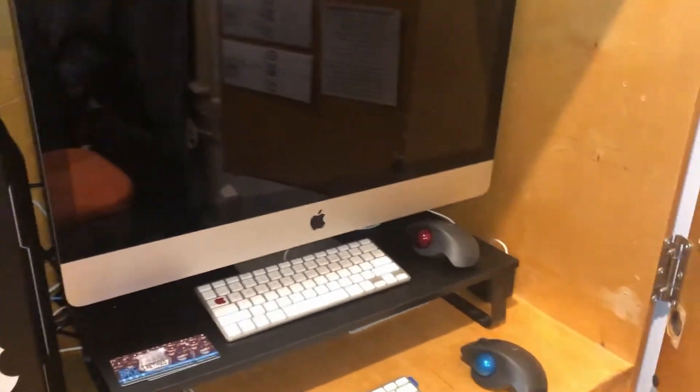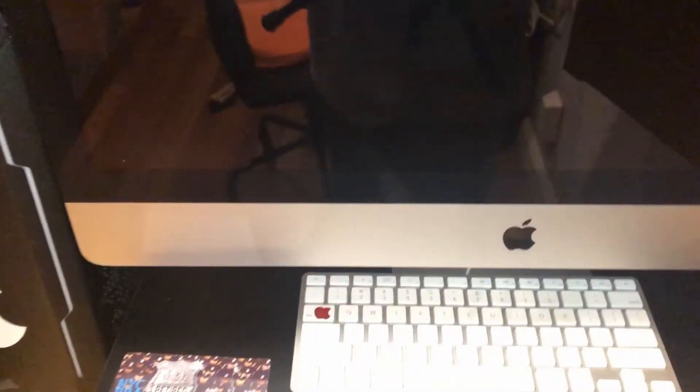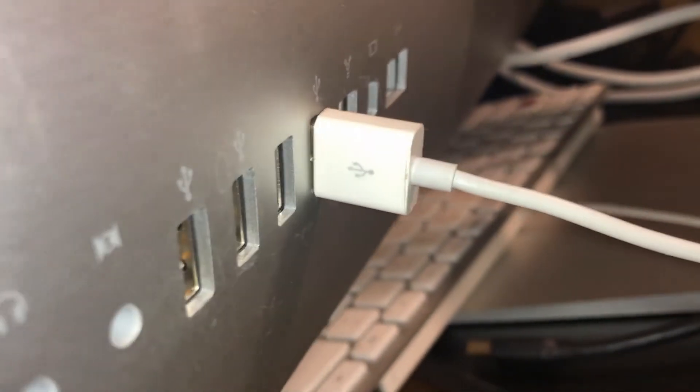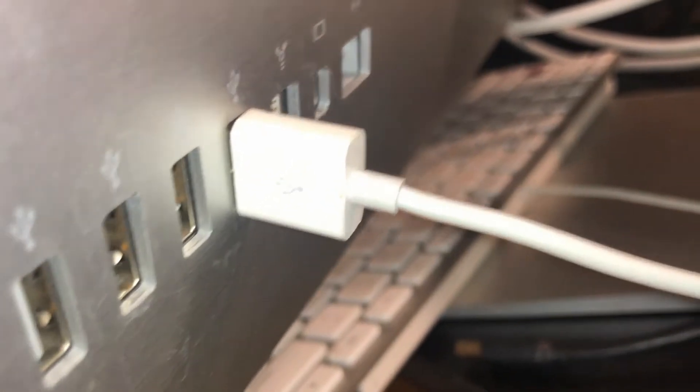This is my setup in the cabinet. I already have the DisplayPort set up. This is a 27-inch iMac. This is the back of the iMac — you can see the USB ports, FireWire 800 I believe, and the mini DisplayPort connection is right there.